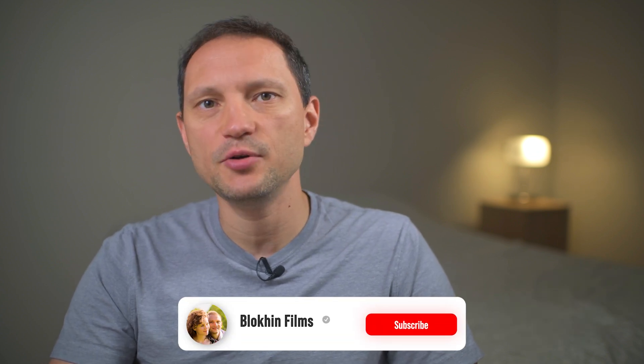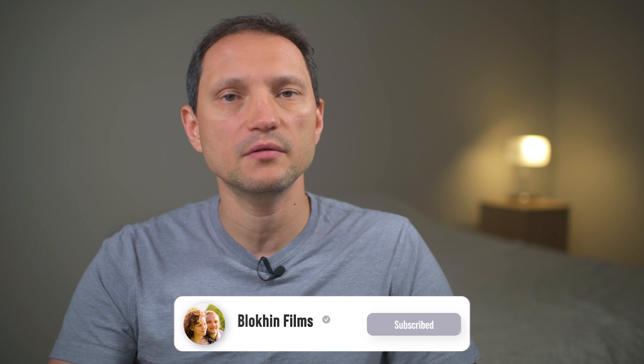And that is it for this video. I hope it helped you. If it did, please give this video a like and subscribe to our channel for more helpful content on photography and travel. Thank you for watching.